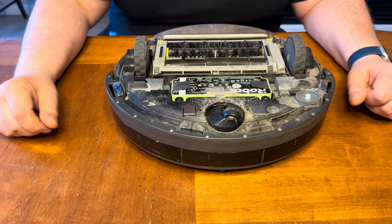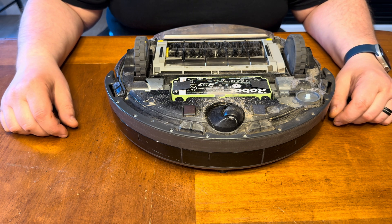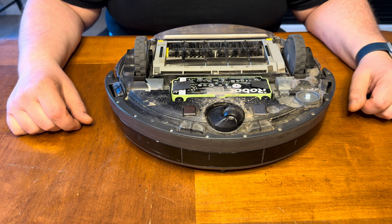So once you get it open, you're probably going to discover, like I just did, that it's pretty dirty in here. Makes sense — five years of vacuuming. There's a lot of lint and hair and stuff in here. So I'm going to go ahead and get something to clean all this out with and be right back.